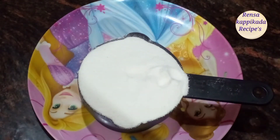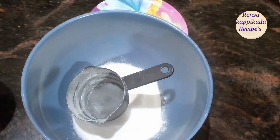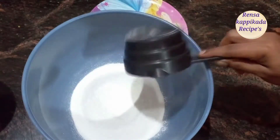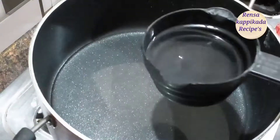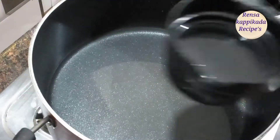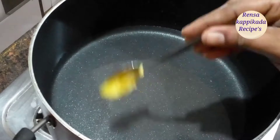We are going to add 1 cup of tea. We are going to add 2 cups of tea. Then add 2 cups of tea.